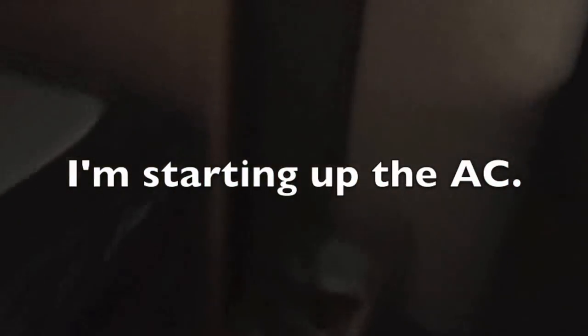I've got the economy mode off because the AC unit is pretty powerful. The economy is off to handle the AC load. The AC is now running.